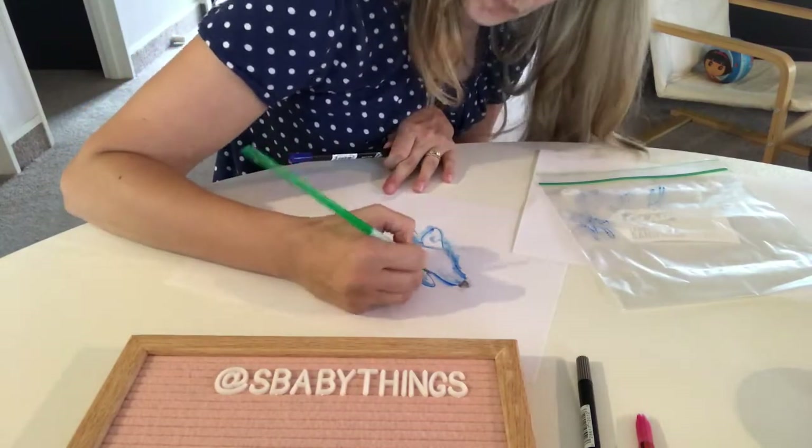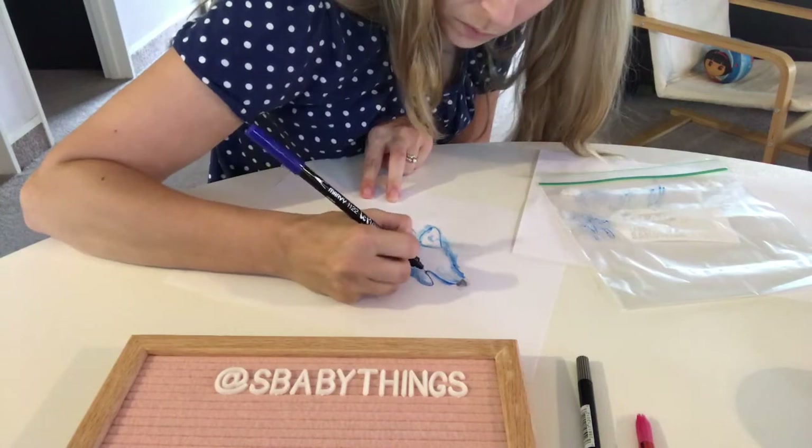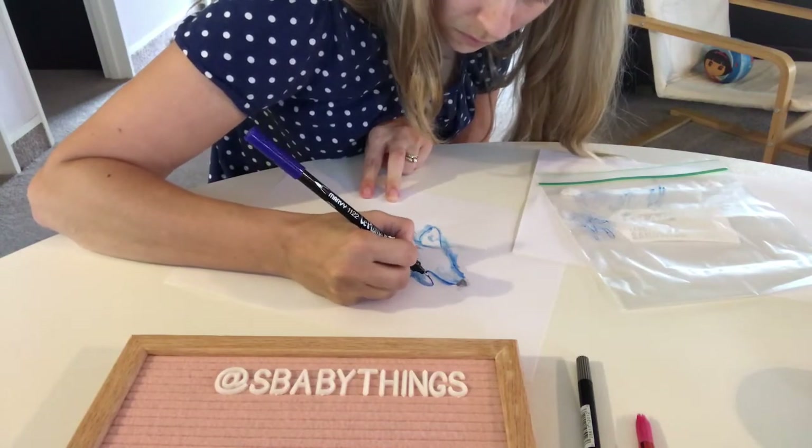I really love vibrant colours — they just make me feel happy. And this blue just really really pops.